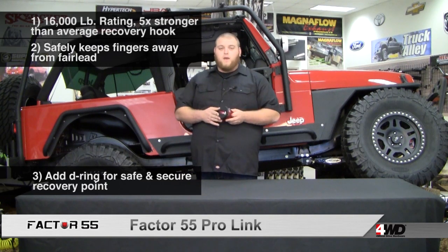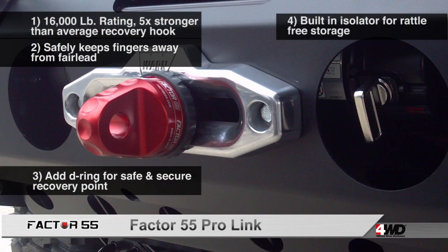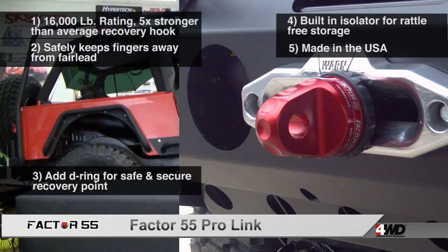Smarter because with this rubber boot on the back, you can draw all the way into your fairlead and not have any noise while driving down the road. This product is also made in America and takes only seconds to install.